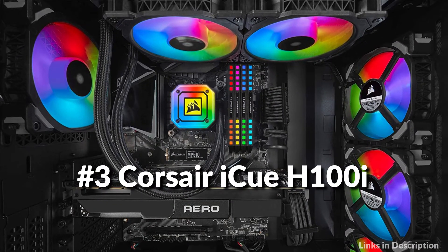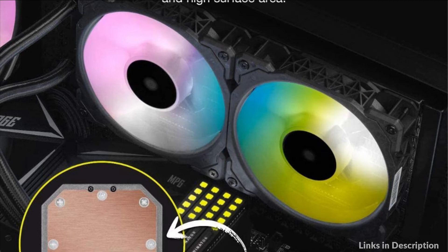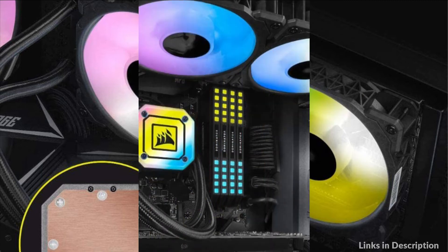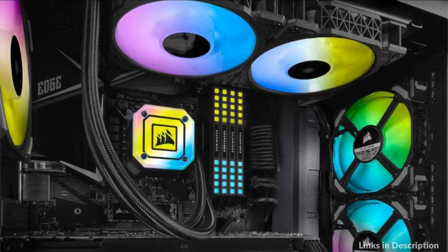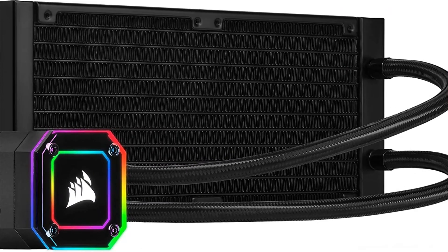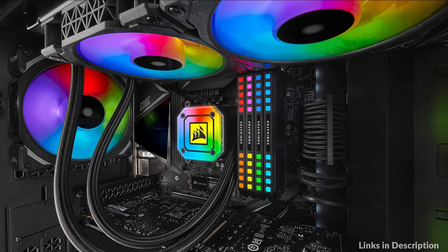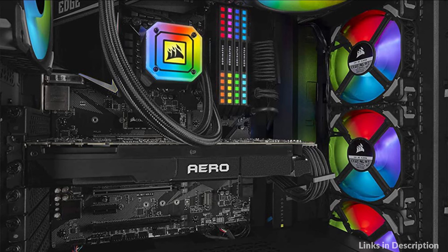At number 3 we have the Corsair iCUE H100i Cooler. A high-performance RGB pump head provides powerful, low-noise cooling for your CPU, lit by 33 ultra-bright ARGB LEDs. Zero-RPM fan profiles in Corsair iCUE software allow fans to stop entirely at low temperatures, eliminating fan noise. An optimal cold plate design with a high-density stack of 128 micro-fins per inch provides highly efficient cooling at all loads. PWM fans deliver powerful airflow for extreme CPU cooling performance with 8 RGB LEDs per fan.